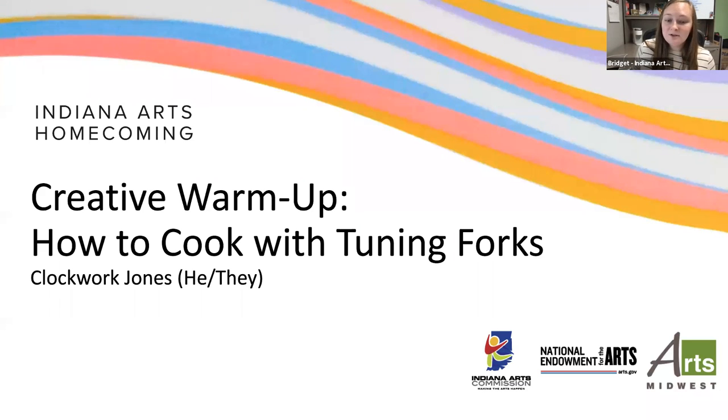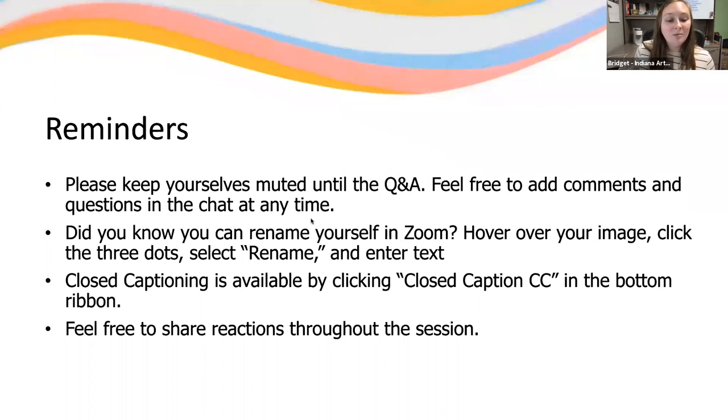Before I turn it over to Clockwork, I'm just going to go over a few things. Please remain on mute during the presentation until the Q&A portion so that we can give our full and undivided attention to Clockwork. Feel free to utilize the chat function to introduce yourself, do some reactions, and add questions throughout the session.